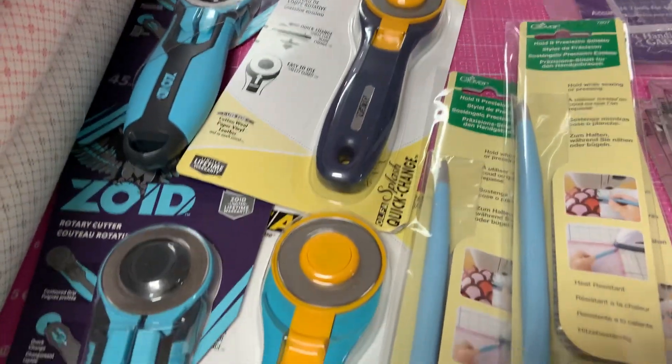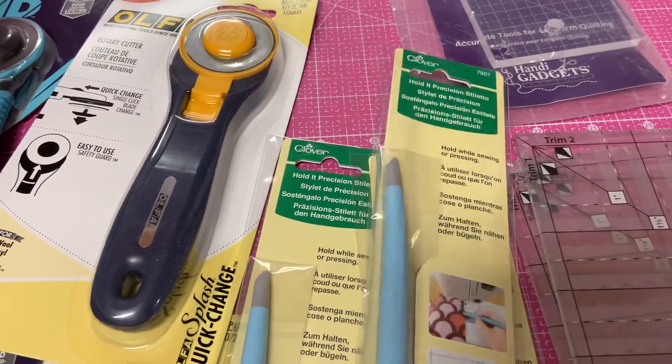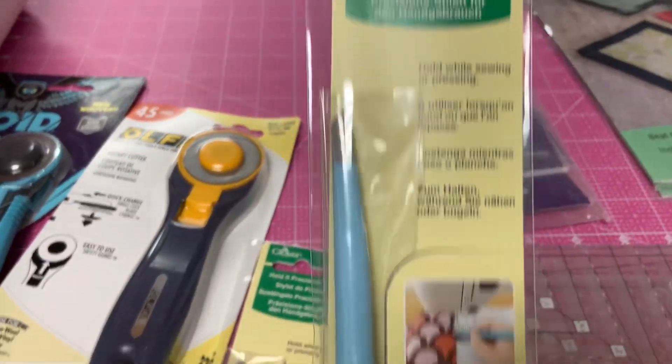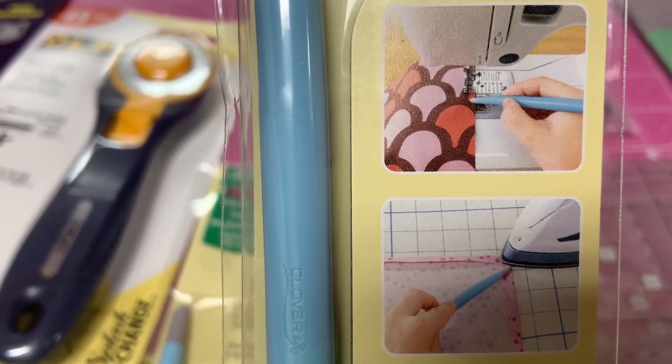We got some more rotary cutters and some stilettos. This will push your fabric under the needle so you don't get your finger caught. That's what that's good for.